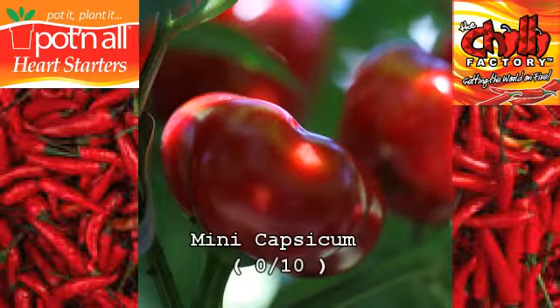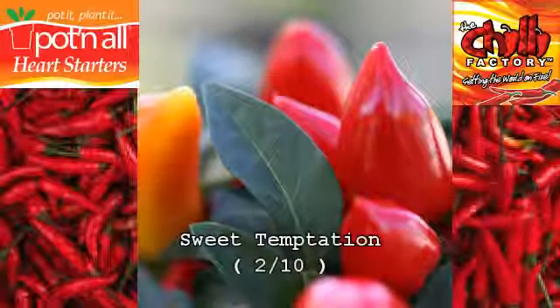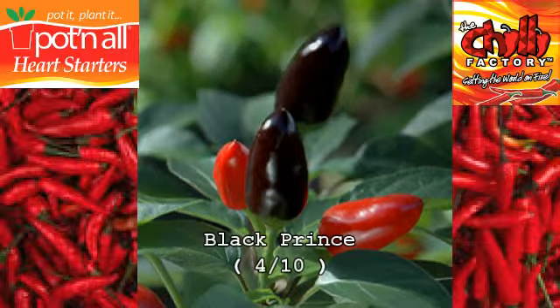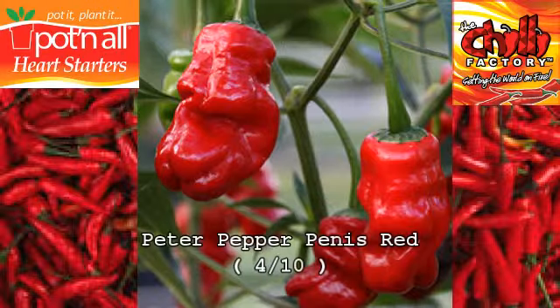Mini Capsicum. Santa Fe Grande. Sweet Temptation. Hungarian Black. Black Prince. Jalapeno Red. Peter Pepper. Penis Red.